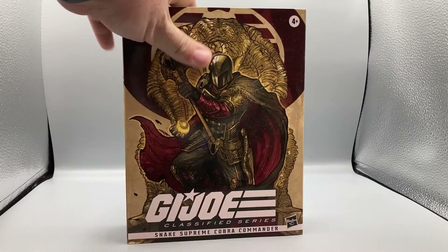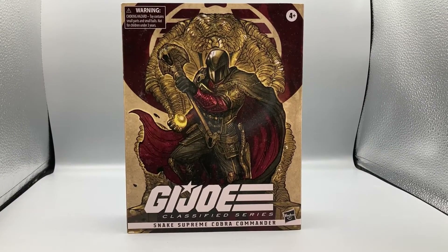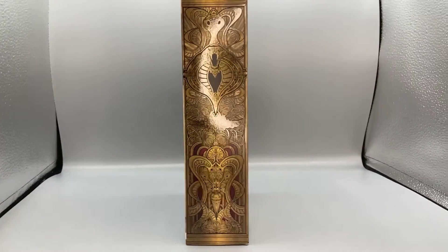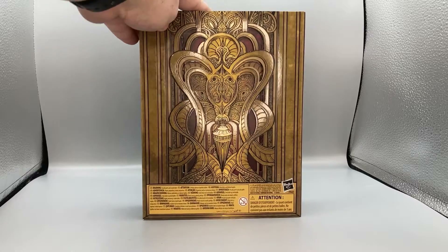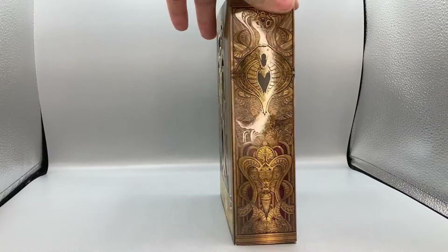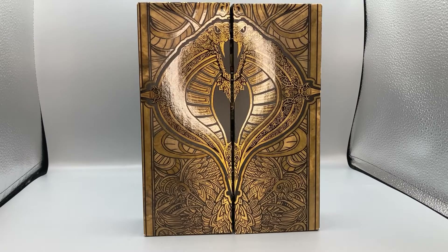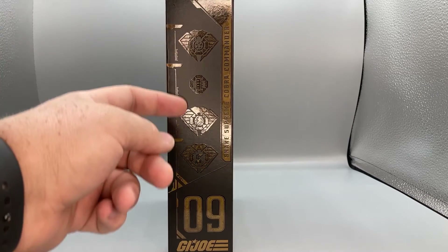Here's the box — it's a very nice box. As you can see it shows Snake Supreme Cobra Commander on the front. The side has a really nice art decal, which if I shine the light on it you can see better. As you can see it's a really nice art design, and on the back you get more of that beautiful art design which actually does slide with the box. On top it says it's number nine.